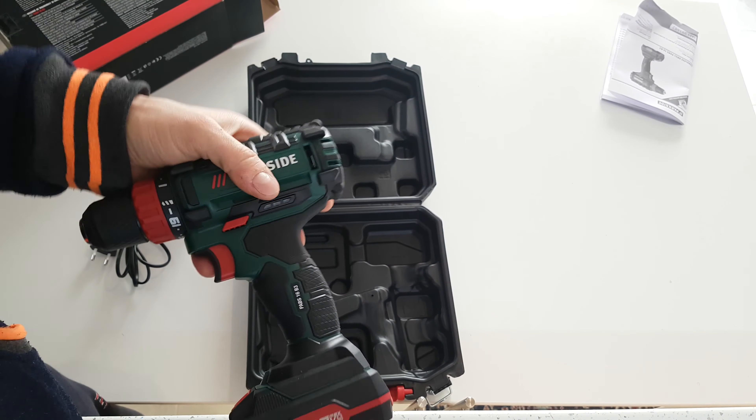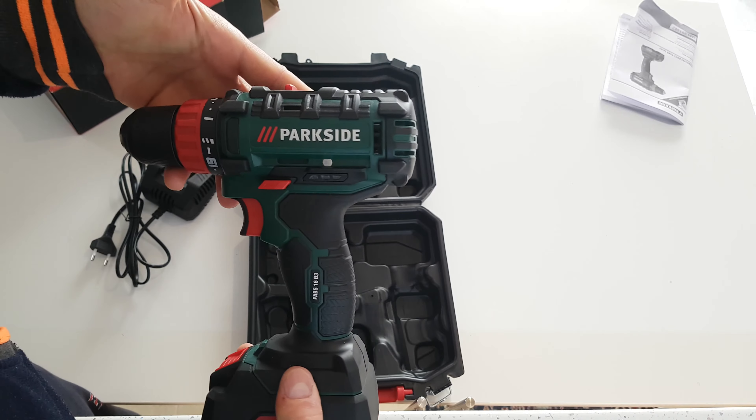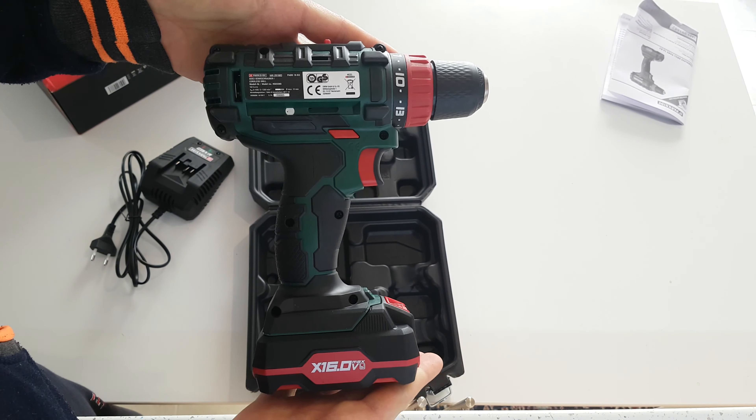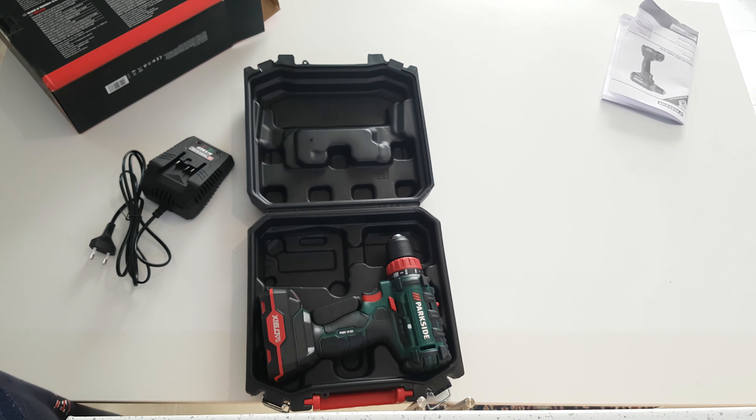Please subscribe to my YouTube channel, hit the bell to be notified of new videos and you will see how it works. Thank you very much for watching this lovely unboxing. Have a nice day, bye bye!